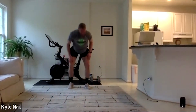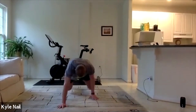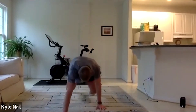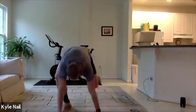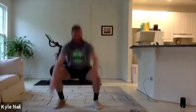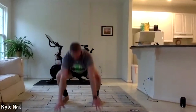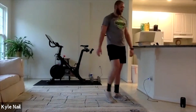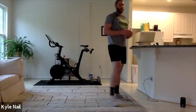Keep that back flat — keep that butt out of the air. Back squat, keep that butt out of the air. Two more. Two more. Last one. Last one. All right, that's it — get a rest. Good quick plyo session.